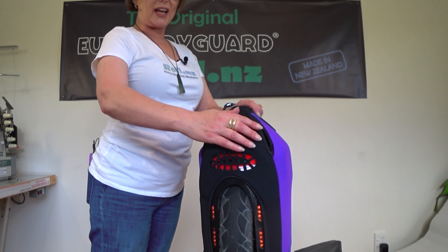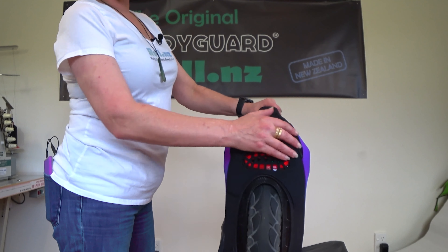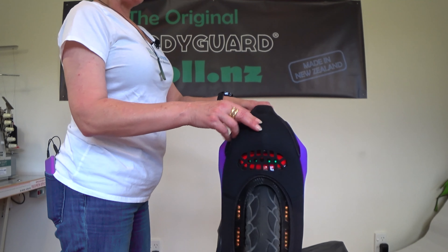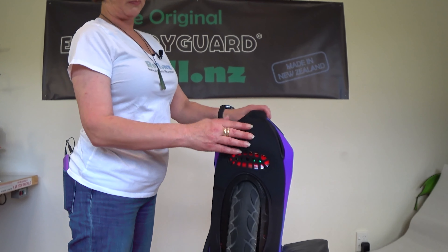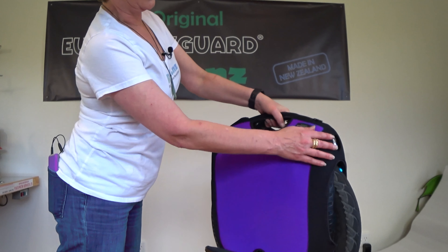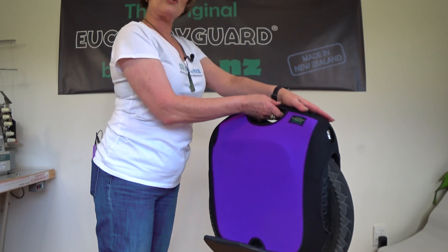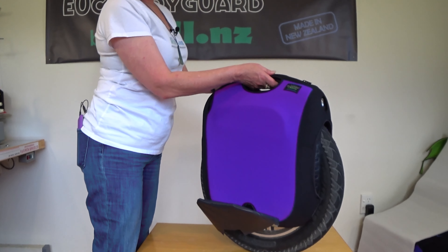It will protect your handle from damage in an accident. We've also gone with an extra strong neoprene through the top, back and front, and that's just to help you protect your shells in the event of an accident.